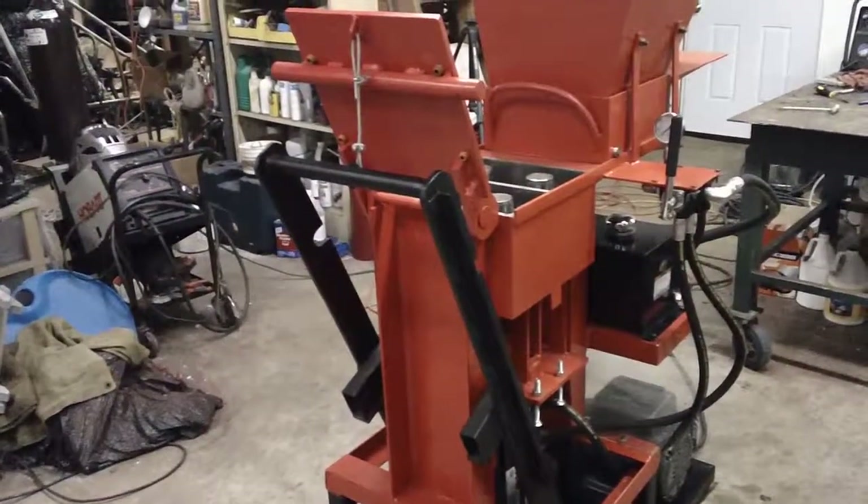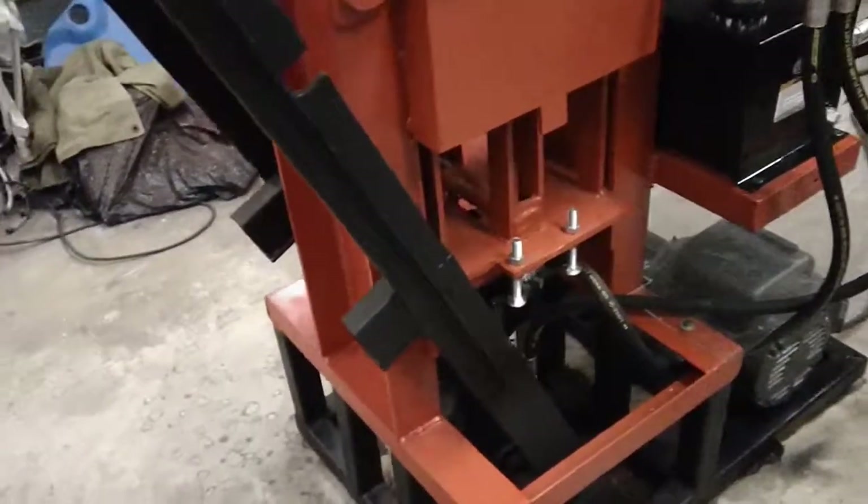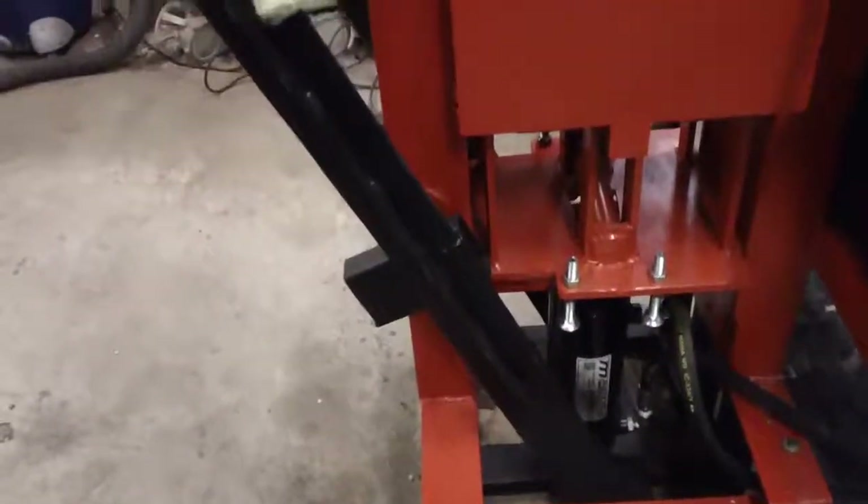Hi all. I have finished the brick machine and it's working really well. I'll do a walk-around over here to show you what's going on.